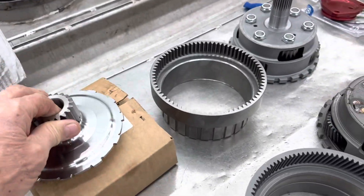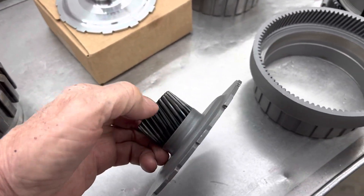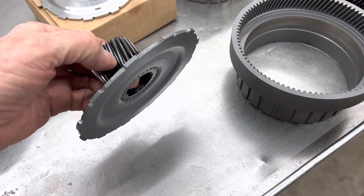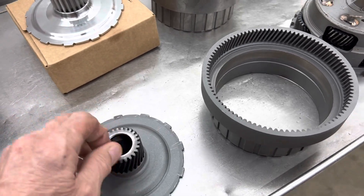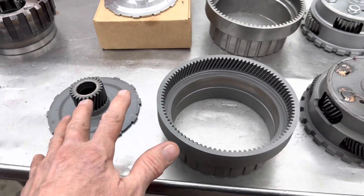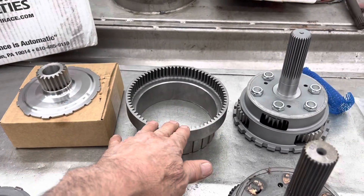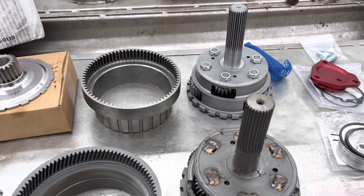If this gear was just rolling it would just roll - it wouldn't be trying to push side to side. But if you have an angle cut, anytime the gear turns, depending on which way it's turning, it's trying to shove this gear side to side. Why they put that angle in there is to keep the noise down. Anytime you have a straight cut gear, the noise just winds tremendously.